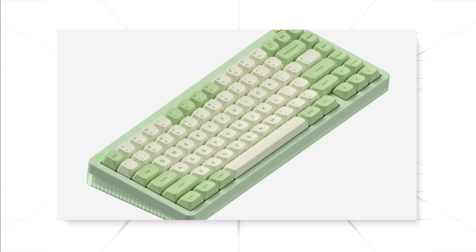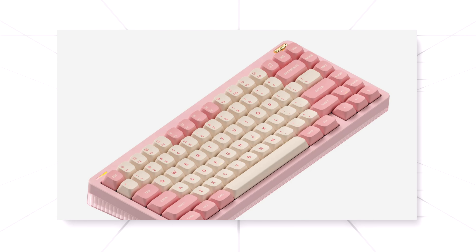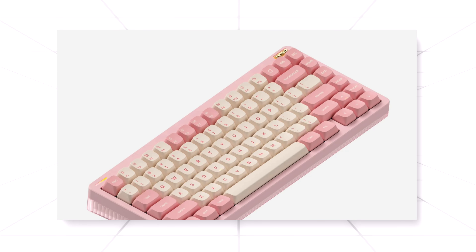Sup everyone, Sion Kiz here. Today we'll be taking a look at the Hello75 V2 by Nufi. Let's take a look.